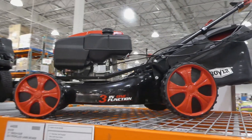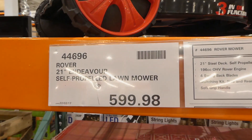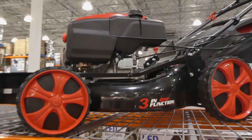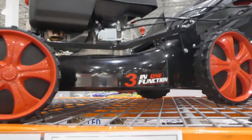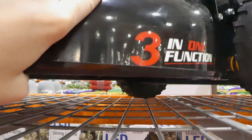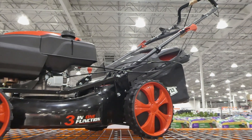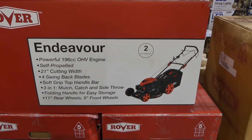They also have the Rover 21-inch Endeavor self-propelled lawnmower for $599.98 — already on manager special. It has a 21-inch steel deck, a 196CC OHV Rover engine, four swing-back blades, a mulching kit, side and rear discharge, and soft-grip handles up top.